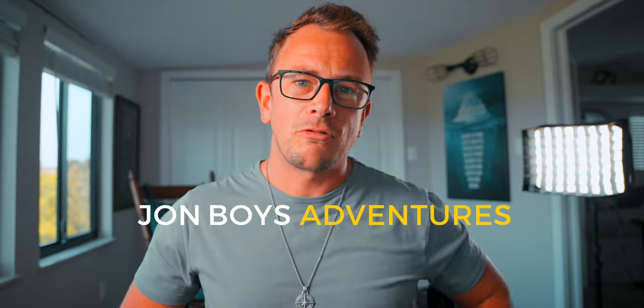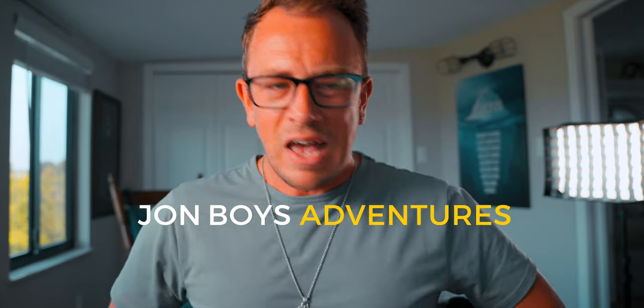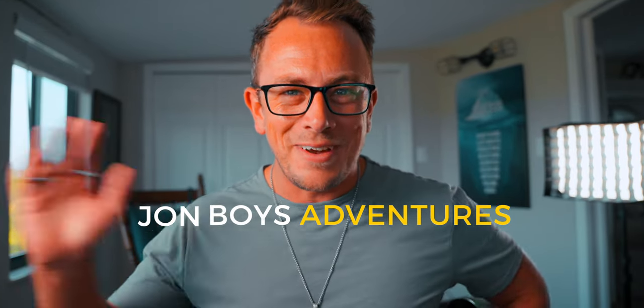What's up everybody, welcome back to the channel — John boy here, so great to see you. Did you know I have a second channel? I did mention it in my previous video, not sure if you've seen that, but if you haven't, I'm having a good time over there. It's called John Boys Adventures — links in the description below. Check it out, it's full of vlogs, adventures, and good stuff, having a good time exploring with my friends.